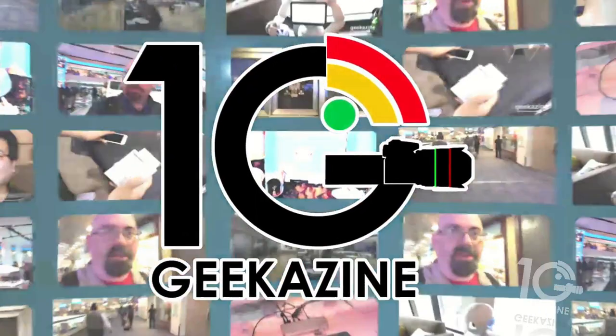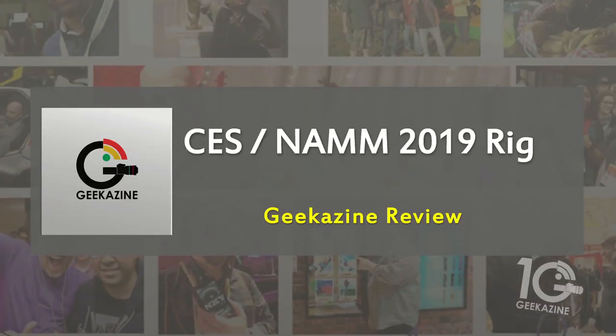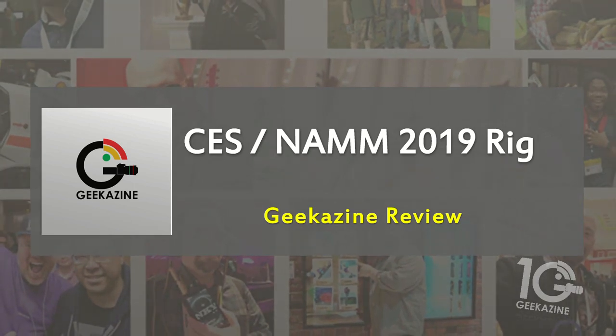What's up, my geeks? Jeffrey Powers here from Geekazine. Today I'm going to go through my CES 2019 rig. It's going to be pretty similar to last year's CES and NAB — all the events for 2019. This is usually the rig that I'm going to use and I'm going to take you through my CES/NAB 2019 rig review. Every year I go out to CES to get content — interviews, product reviews, first looks at products.